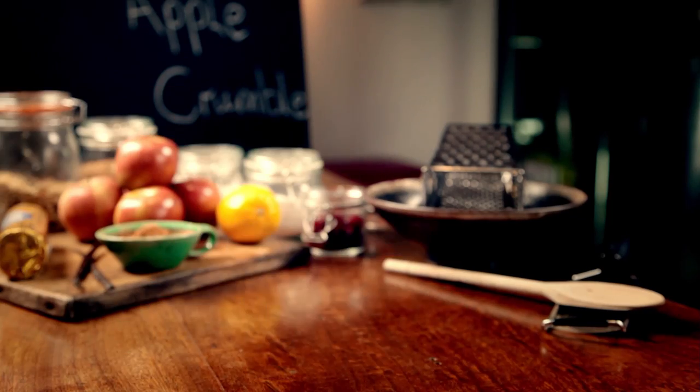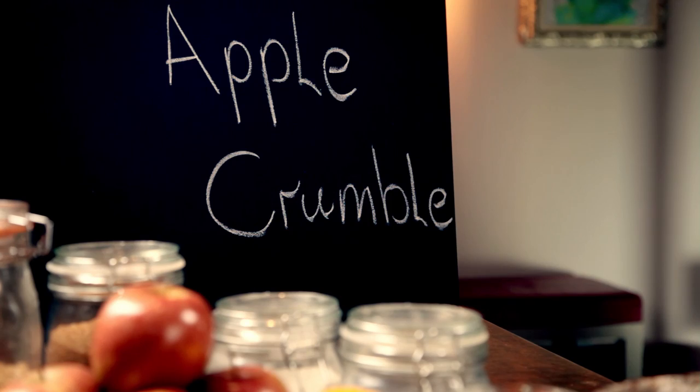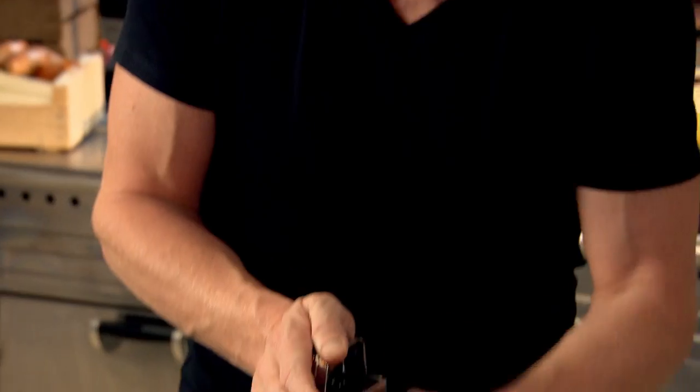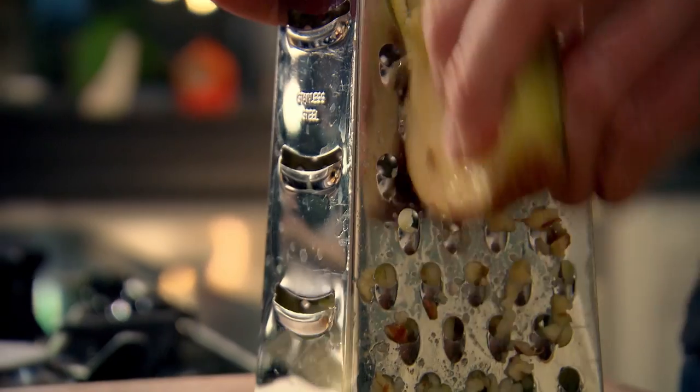My next recipe is a proper British classic that's super simple to cook and costs next to nothing — a delicious apple crumble. Crumbles are the perfect way to use fruit when it's in season. There's lots of it about, it's nice and cheap, but most importantly the fruit's at its absolute best. First off, I'm going to make a really nice light caramel. Pan on, nice and low. Grate two apples — this helps to almost purée the apple so much quicker. There's a lot of flavor in the skin, so don't worry about peeling the fruit.